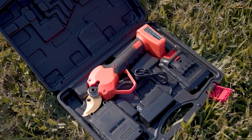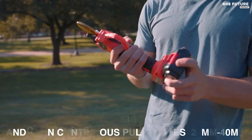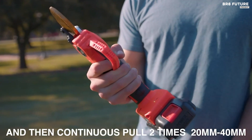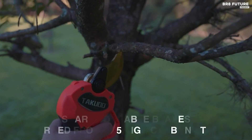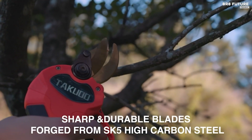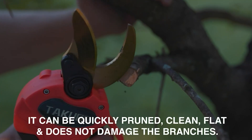Equipped with two 21V 2000mAh rechargeable lithium batteries, this pruner offers an impressive eight-hour continuous runtime after just two to three hours of charging. With a fast charging time of two to three hours, it ensures minimal downtime, enabling you to tackle pruning tasks efficiently.